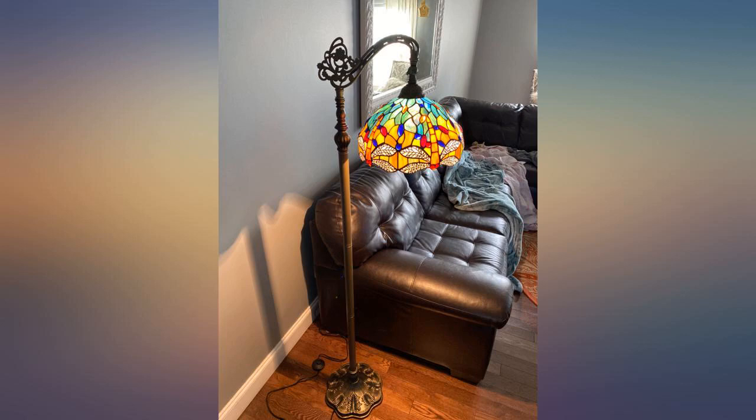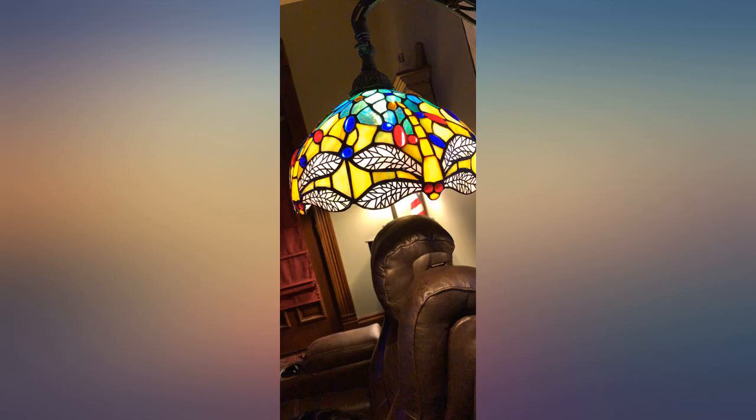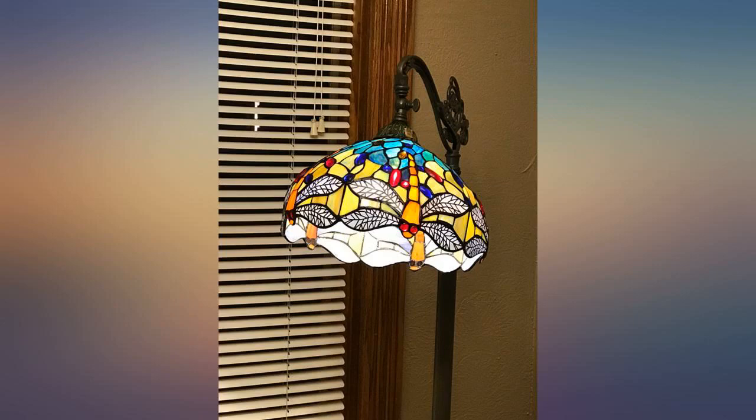This is perfect for an overchair reading lamp which we needed. So many lamps send light upward, or you have the lamps that function for reading but look like a cheap dorm room lamp. This is classy and functional. Thank goodness. I love stained glass when done well. This is a beauty.